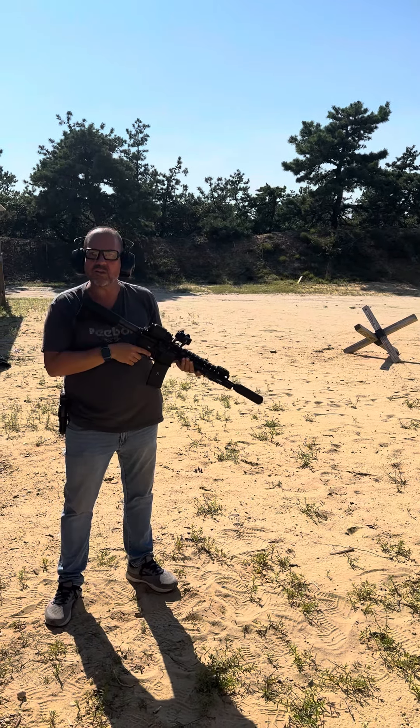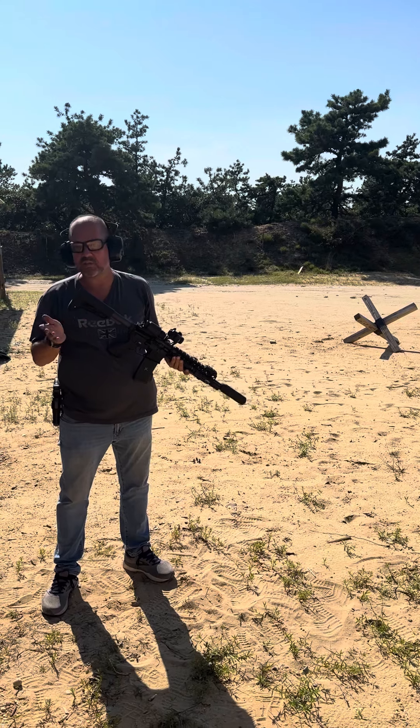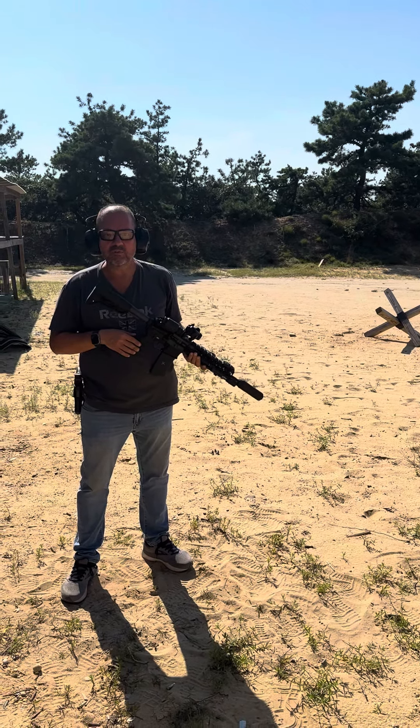Perfect ejection pattern on this stuff. There's no recoil — it's honestly like shooting a .22. It's unbelievable.